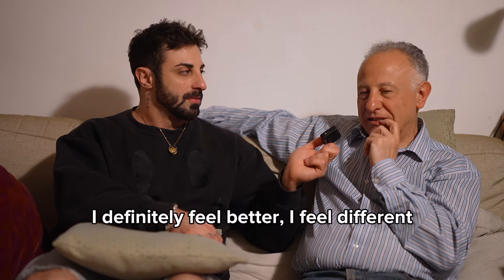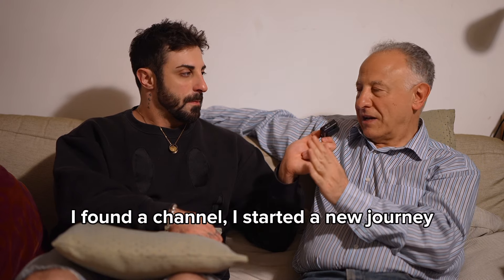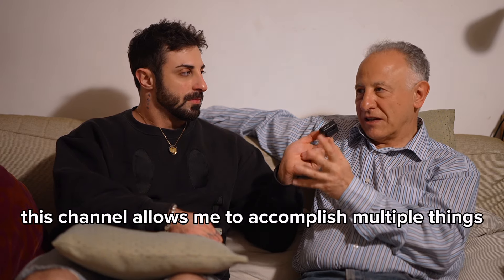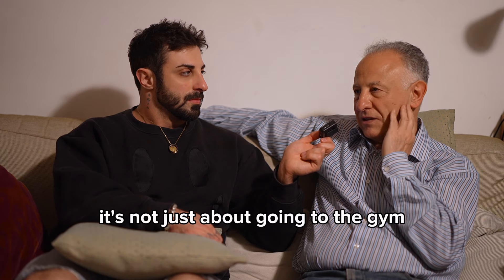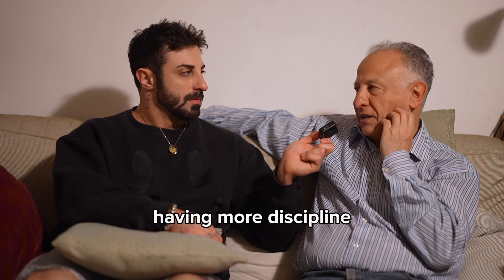How do you feel now that you've gotten into a little bit of a routine with the gym? Do you feel any different, and if so, how? [Dad, in Italian]: "I definitely feel better, I feel different. I've taken a path — this path allows me to do several things together. It's not just going to the gym, it has other meanings: taking care of myself, being more disciplined."